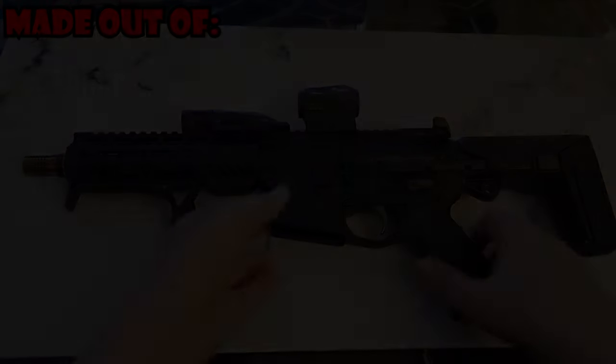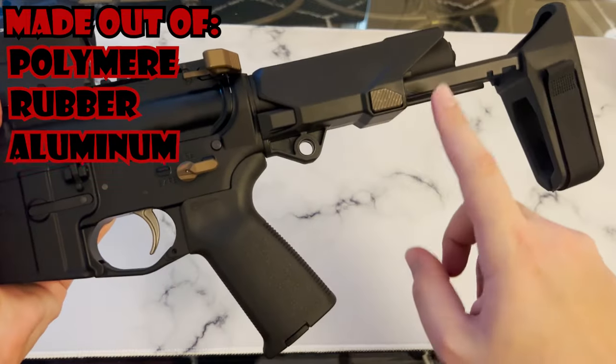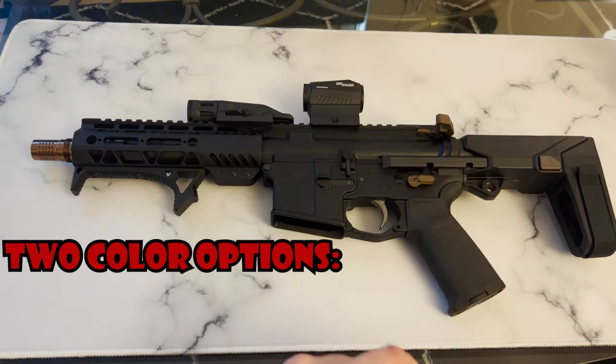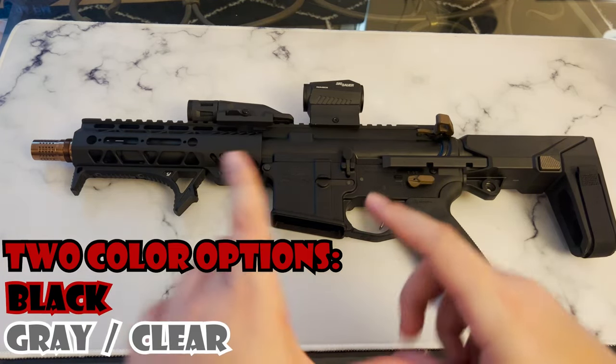It's made out of three different materials: polymer for the cheek pad, rubber for the butt pad, and aluminum for the rail extensions. They come available in two different colors: black or the original Honey Badger gray with the clear anodizing, but those are much harder to find.